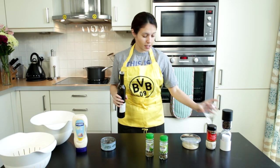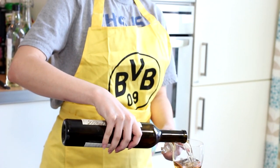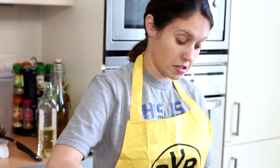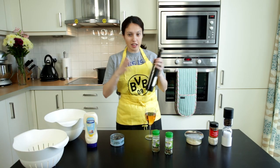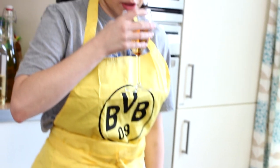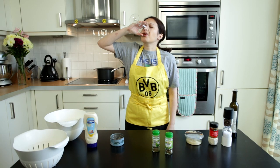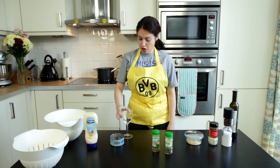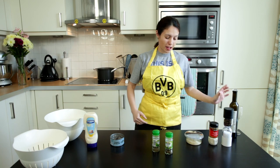Meanwhile, pour yourself another glass. I am using about a nine percent alcohol, so it's really up to you how much you want to use. Feel free to exchange this with anything else that you enjoy. So much for working on my dissertation later today — that shit's right out the window.